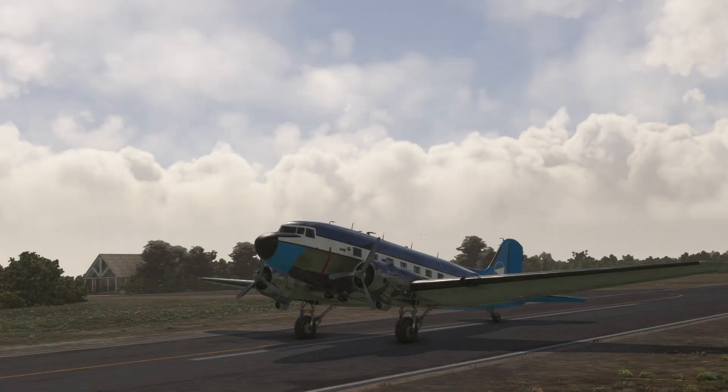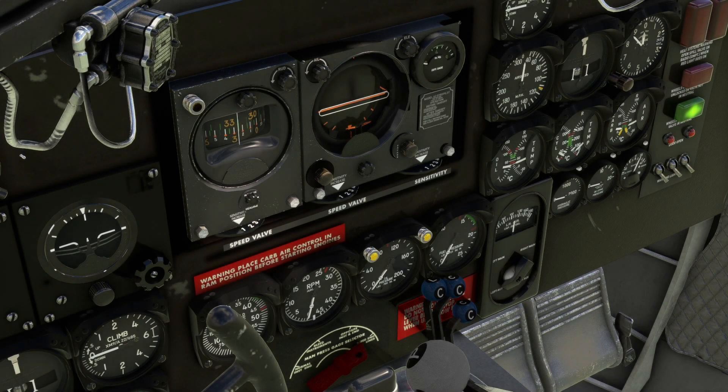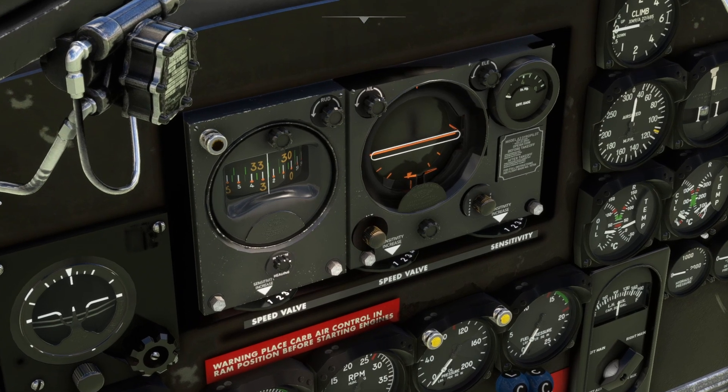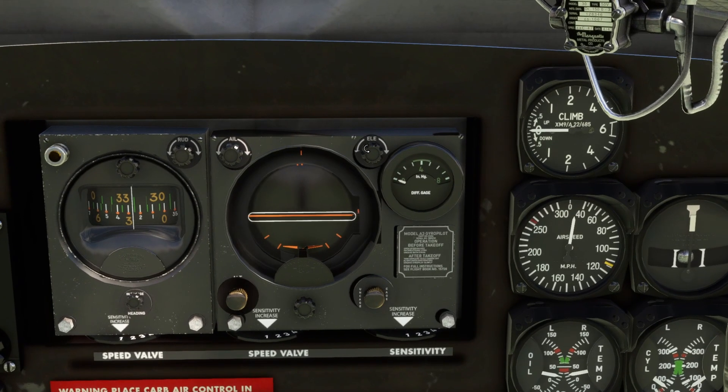Hello everyone, welcome to today's video. I'll be showing you how to use the Sperry gyro pilot in the DC-3. Somewhere along the way, the gyro pilot functionality of this aircraft changed. Earlier it used to be simple - you pressed one knob to hold the heading and another to hold the pitch - but they made it more realistic, which created a lot of confusion because there was no clear instruction on how to use it.